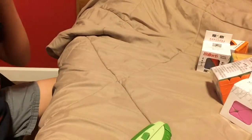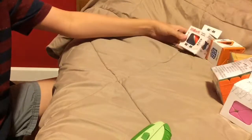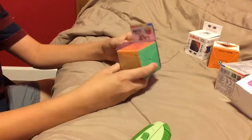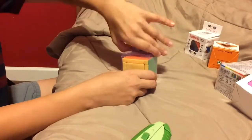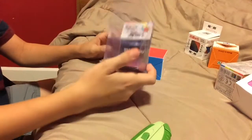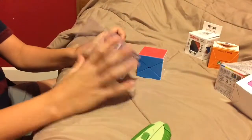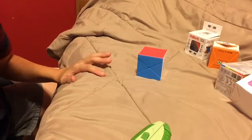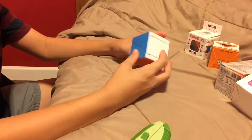Next up, I'm going to be unboxing the Moyu Fisher Scoob. This is just a Scoob shape mod. Very interesting packaging — it has a picture of Nathan Wilson in it. Nathan Wilson is actually the original creator of this cube, so that's nice that they gave him credit.